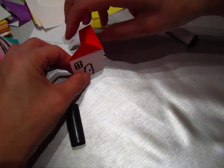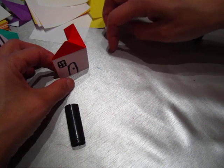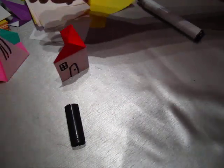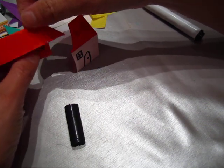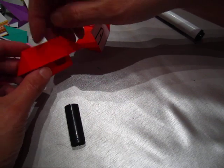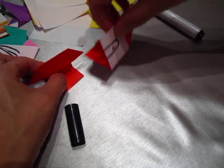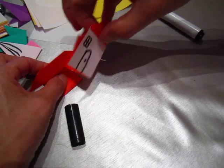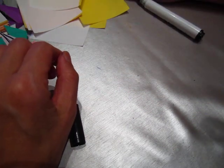Maybe I should do another one to go parallel with this one. Another one here — oh yes, where is my other house? Here's a little house, but this one does not stand. Let me see if I can let it stand — oh, it's okay, do not bother about it.